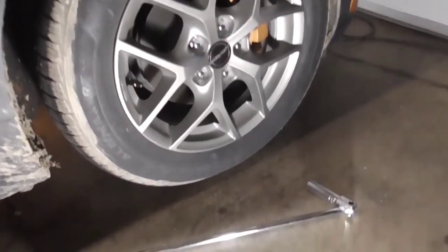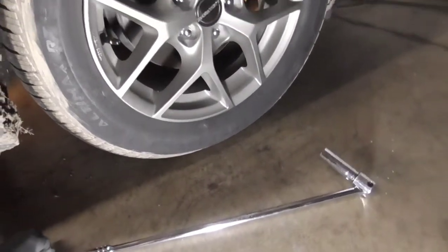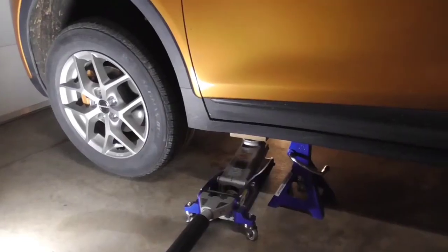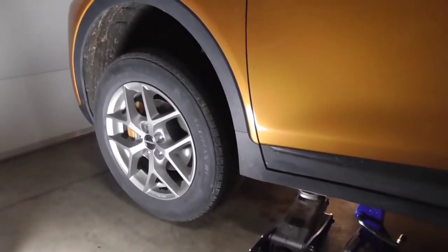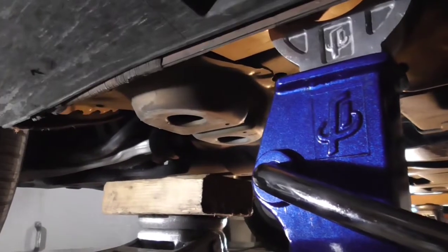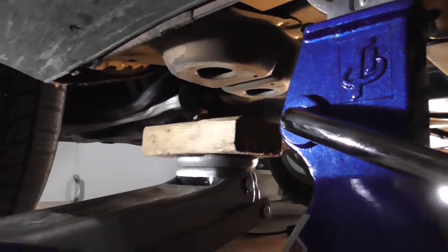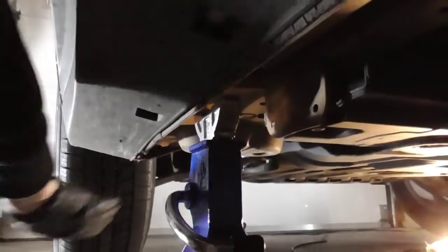First step is to loosen the lug nuts while the car is still on the ground — use a breaker bar and a 19mm socket in a star pattern. Then you'll want to lift the car. You're going to need two floor jacks since there's no center lift point at the front. The lifting points are very clear on each side, and you can support it on jack stands anywhere along the frame.